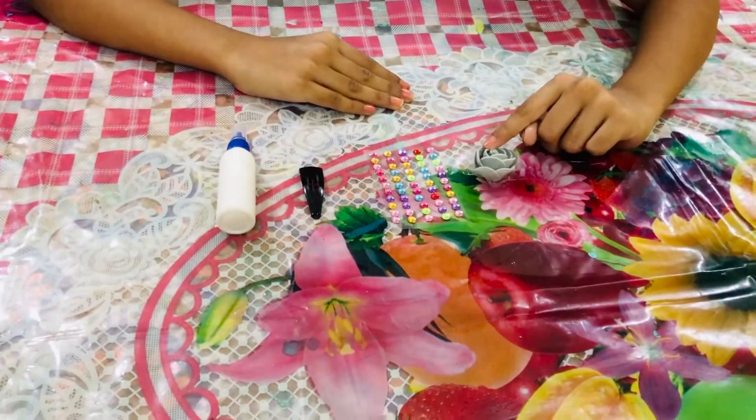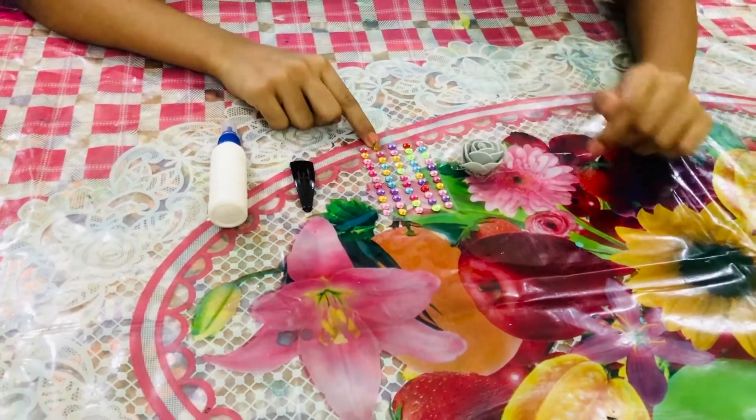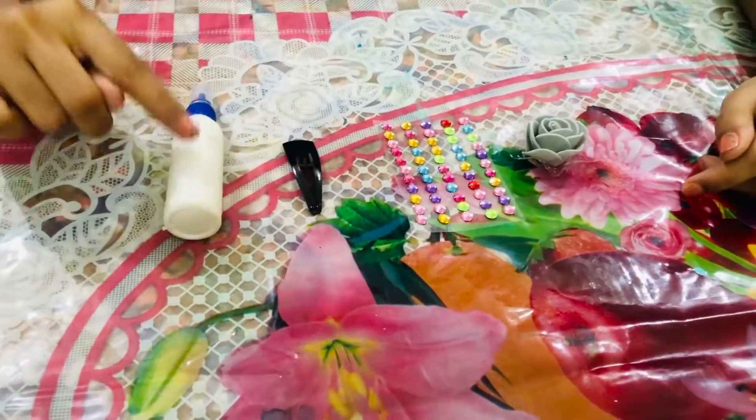Hi guys, welcome back to my channel! Today I'm going to be showing you how to make three DIY clips and one hairband. So let's get started. To make this cute rose clip, the materials are an artificial rose, some sticky gems, a clip, and some glue.